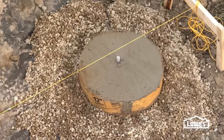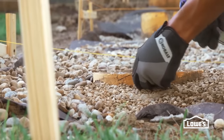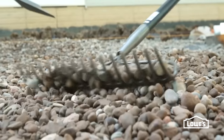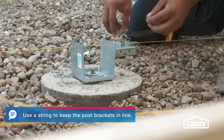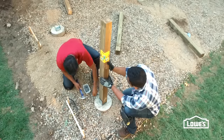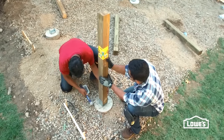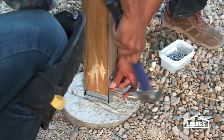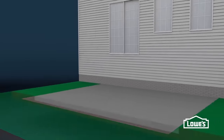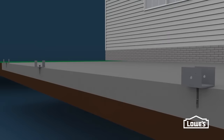Follow the directions for cure time. After the concrete has cured, cut away the excess cardboard above ground. Then, finish covering the landscape fabric with gravel. Secure the post brackets with washers and nuts, then set the pressure plates on top. Now, place the posts on the brackets, making sure they're plumb and secure with 10-penny nails or structural screws. If you're installing on an existing concrete pad, drill into the pad and install concrete anchors to secure the brackets.